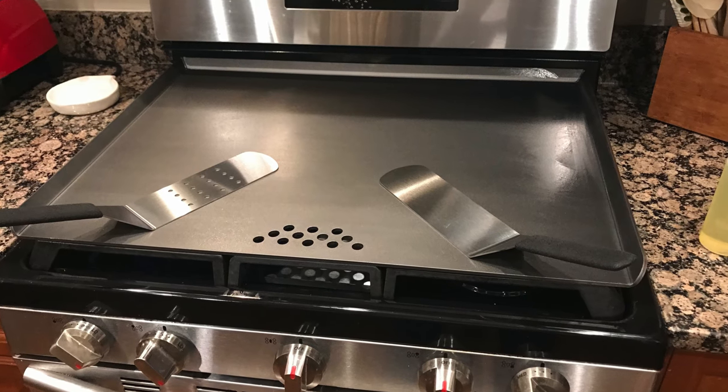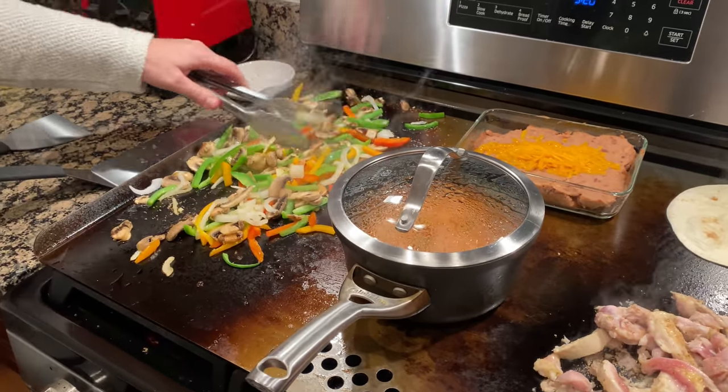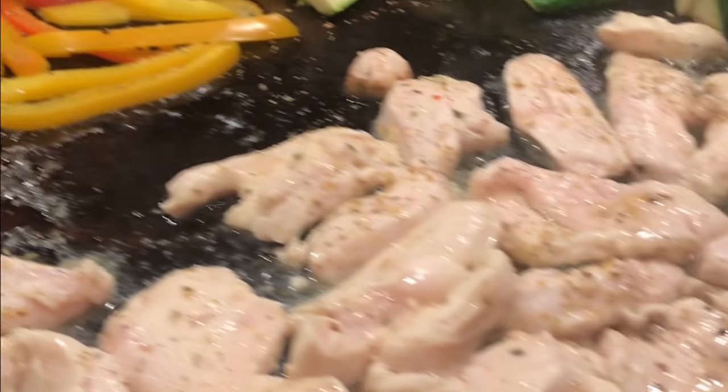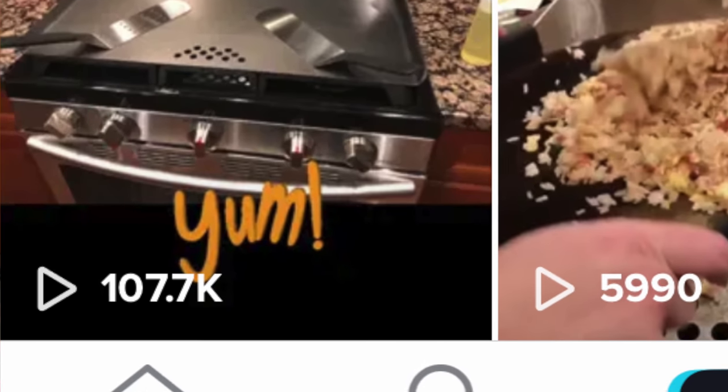Welcome back to another episode of Amanda's Kitchen. Today I'm doing a product review for the Steel Made Flat Top Griddle. I got this for Christmas from my husband and we've used it for about two weeks. I recently did a short TikTok video on this product and got 107,000 views, so clearly there's a lot of interest in the Steel Made Flat Top Griddle.